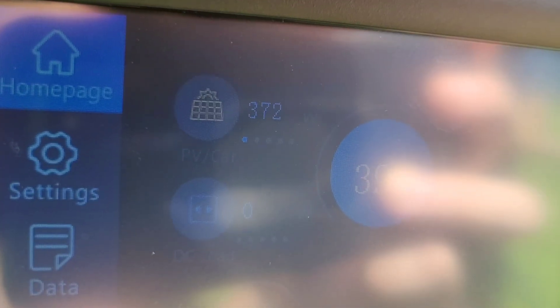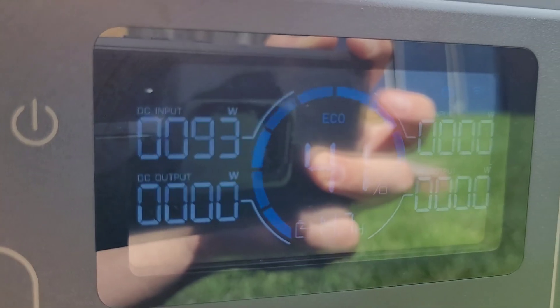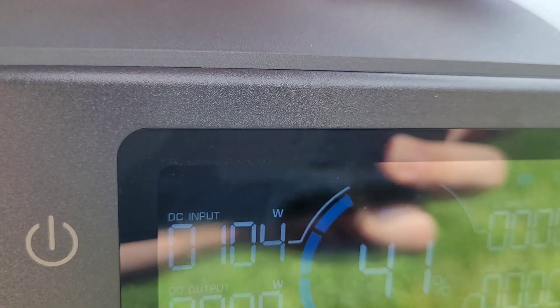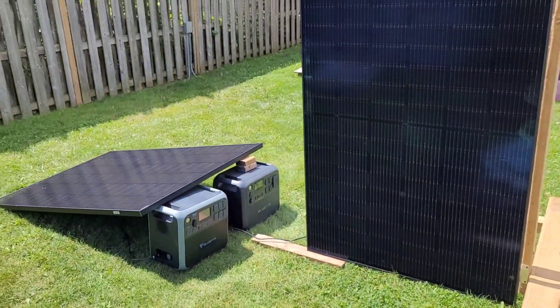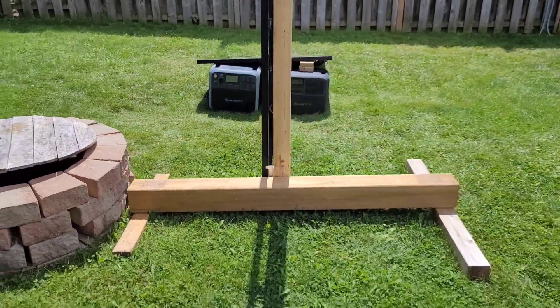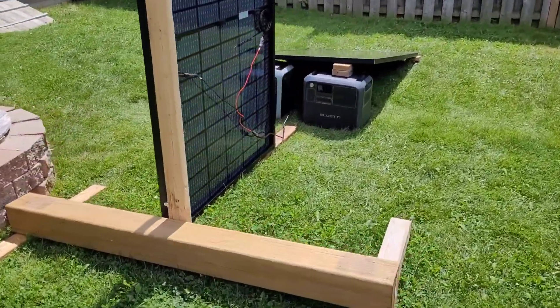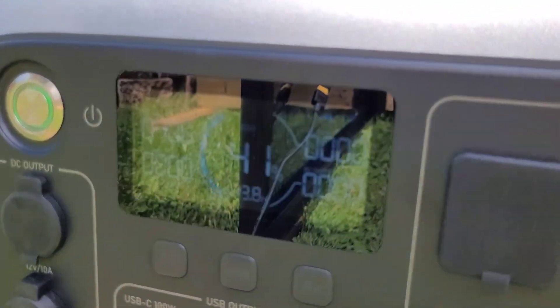I let them run for a couple of hours. The Bluetti AC200P is making around 370 watts and is up to 39% state of charge, while the AC200L is sitting at 41% and only making around 93 watts — because it's about 1:30 PM and the sun is pretty much directly in line with the vertical panel. The sloped panel is really catching up now, and I think the vertical panel might have its work cut out this afternoon with the back side facing west.